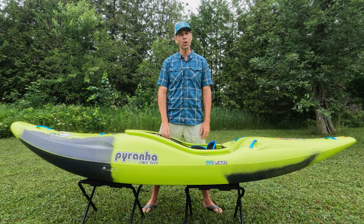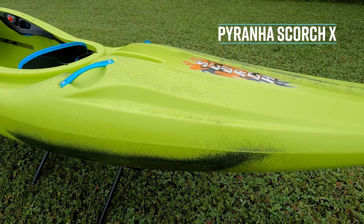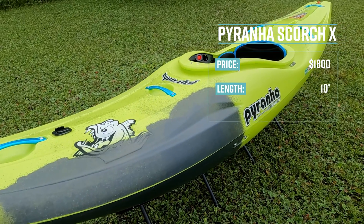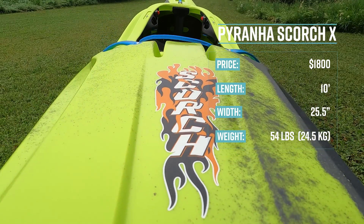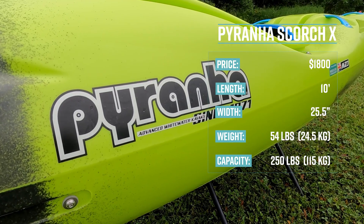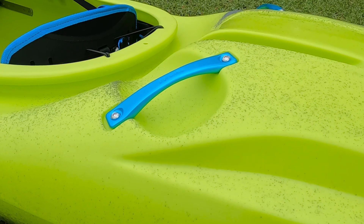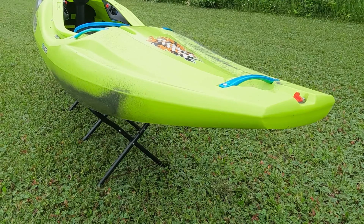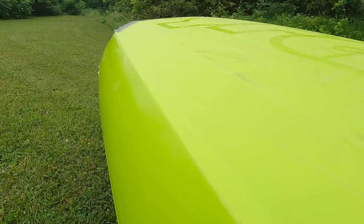The Piranha Scorch X retails for $1,800 US dollars. It's 10 feet long, 25 and a half inches wide, weighs 54 pounds or 24 and a half kilos. It has a max capacity of 250 pounds or 115 kilos, and its primary use is river running. Key features include full-size grab handles, a cutoff stern edge, tapered stern volume, stern kick rocker, and full-length rails.